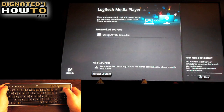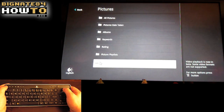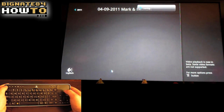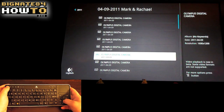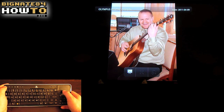Let's click on the green laptop. Pictures. Folders. Go to the pictures folder, then 2011, then 4-9-2011, Mark and Rachel. Now I can scroll through all the pictures in that folder—a thumbnail preview will appear on the right. That's me rocking out on guitar. And let's make it a slideshow so we can sit back and watch.